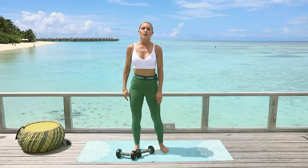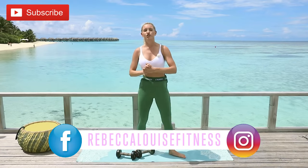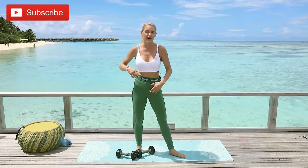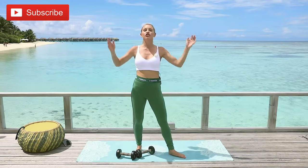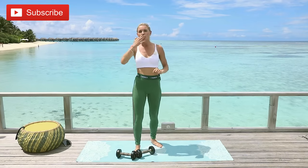Congratulations on finishing the hard 10-minute boot camp series! Make sure you check us out on Facebook and Instagram at Rebecca Louise Fitness, and our Instagram handle Burn has loads of things to keep you motivated — recipes, how-to videos, and more. Anything else you want us to make, put it in the comments below. Make sure you subscribe and I'll see you on our next video — let's stay strong!